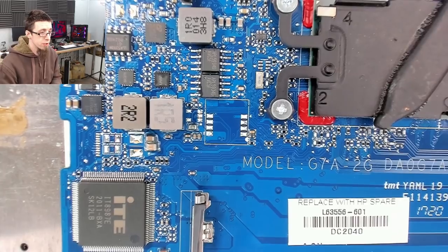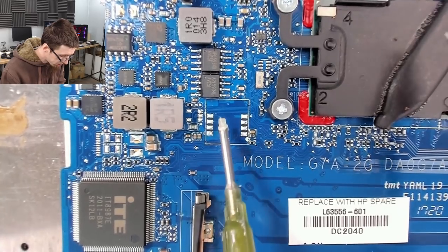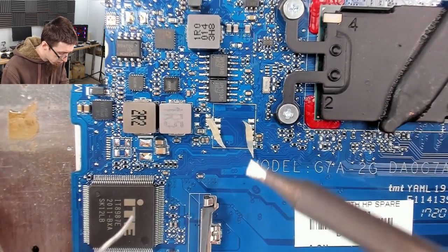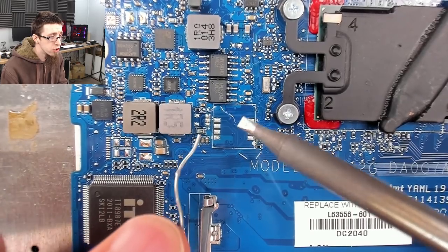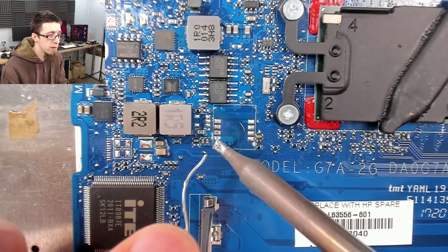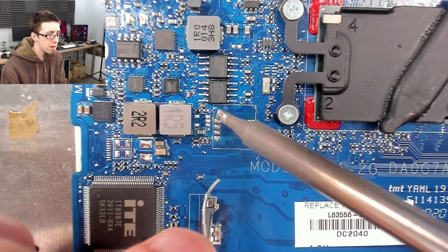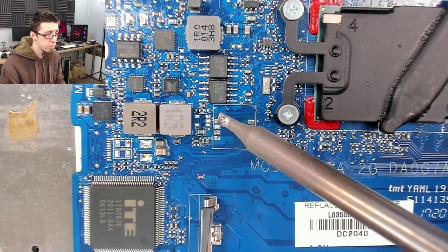I'm going to put some fresh flux down and re-tin those pads with some fresh solder to make sure we get a nice reflow. It's quite likely the chip will come off the board a second time, so we want to keep these pads in really nice condition for good reliable solder joints. Just flow some nice leaded solder on there. Nice shiny pillows. There we go.